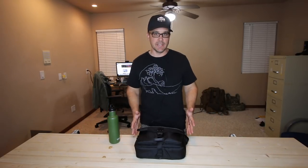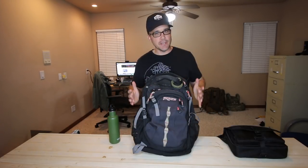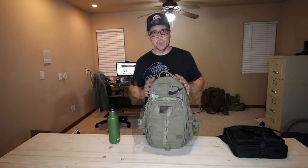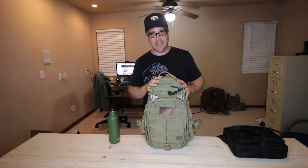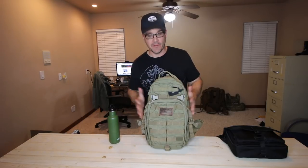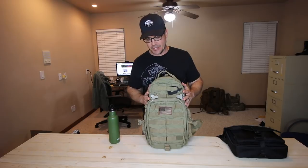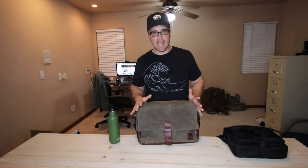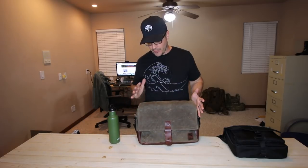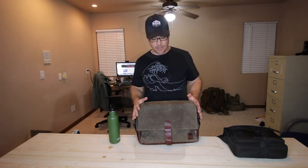Over the years, I've had a lot of different EDC bags. In 2003, when I was in Afghanistan, that was my go-to EDC bag. A few years ago, I started carrying this 511 bag, but I found that it really stood out and a lot of people are always asking me if I was in the military — it really drew a lot of attention to myself that I didn't really want. This is a bag I've been using for quite a while, and I like it because it's also a very gray man type of bag.